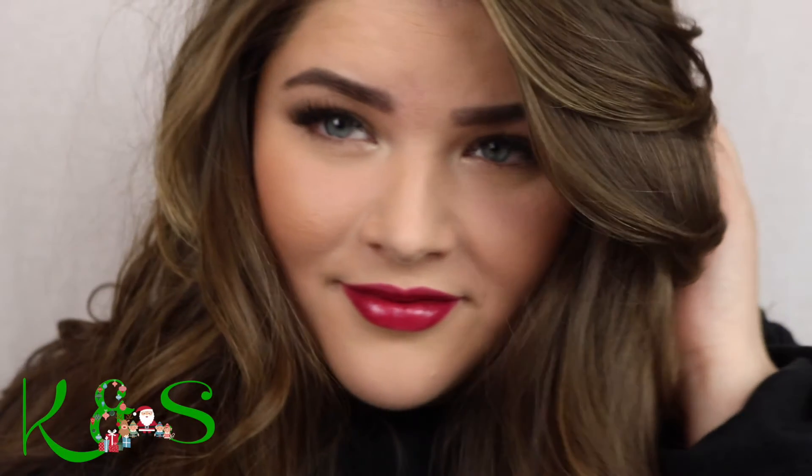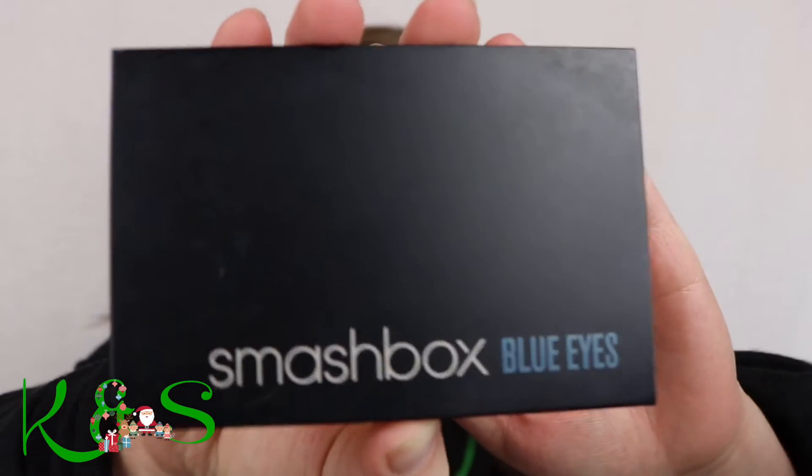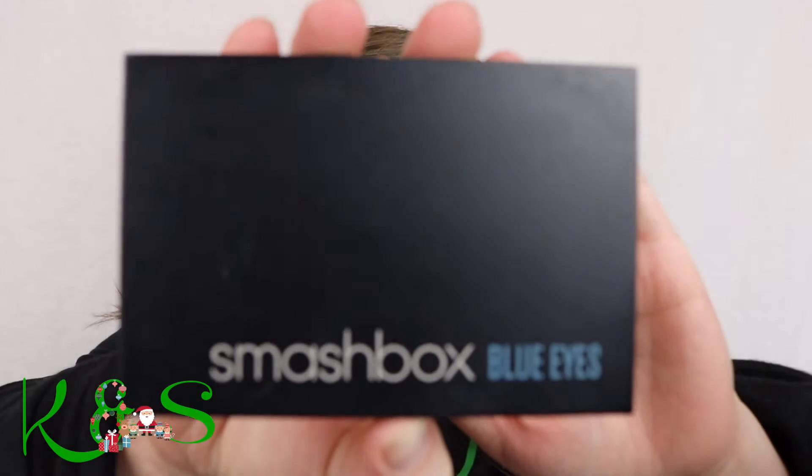So today we're just going to be focusing on the eyeshadow because we already did the foundation. And if you haven't noticed, my eyebrows really do match my sweater, don't they? We're going to be doing Smashbox Blue Eyes.